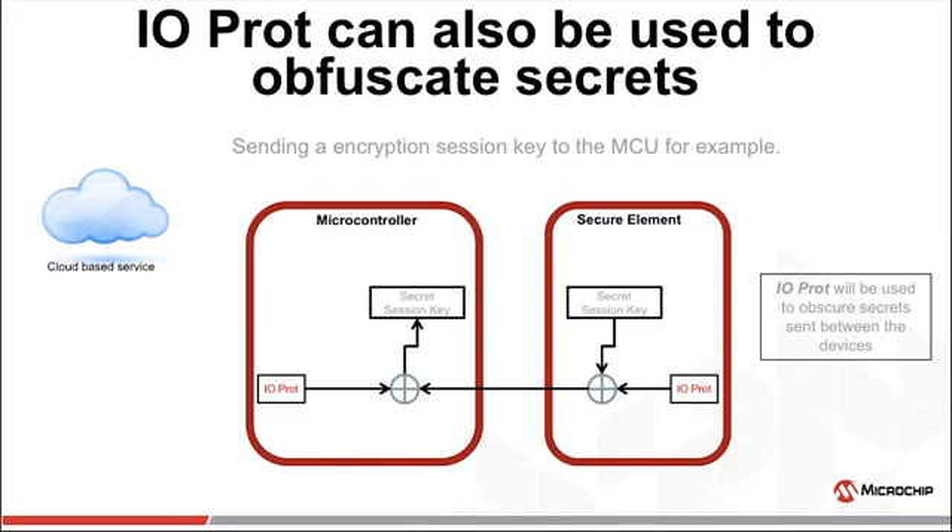We can use the IO protection secret to obfuscate the I2C bus when sending a secret across. The method is simple: we ask the crypto element to create an encryption session key — this could be the result of a key derivation function, Diffie-Hellman, etc. That secret is first XOR'd with the IO protection secret inside the crypto element, then sent across the I2C bus obfuscated. When the microcontroller receives the obfuscated secret, it XORs it with the IO protection secret again, thereby revealing the original secret.